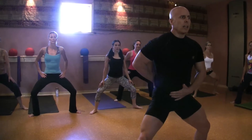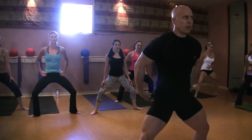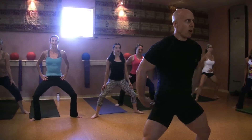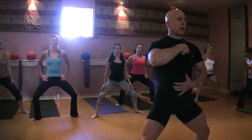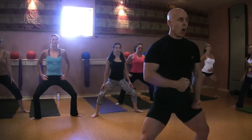Here we go. Ready? Top. Two. Three. Four. Good, five, chest up, eyes forward, six, seven, hold.